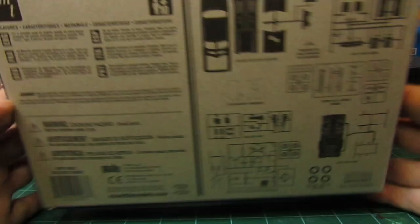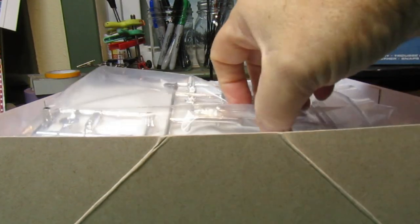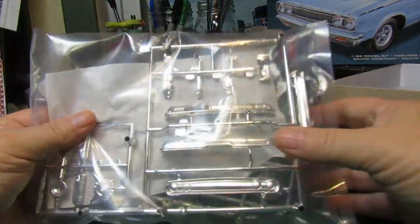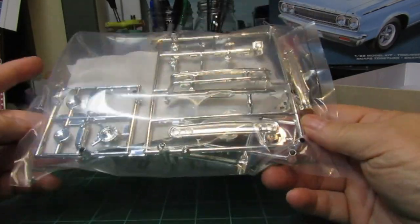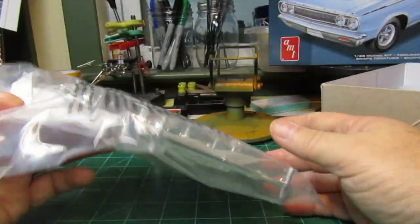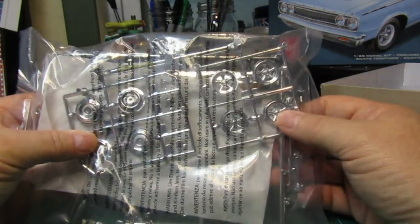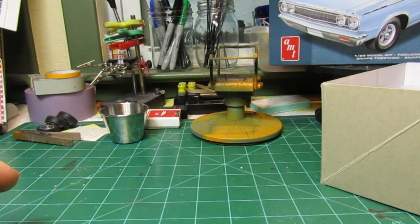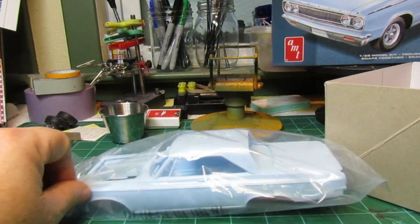We're gonna take a look and see what's on the inside of this kit and then build it up. Looks like the first things we have in here are chrome pieces, and two different types of rims. I'm definitely going to go with the spoke rims — I like those.